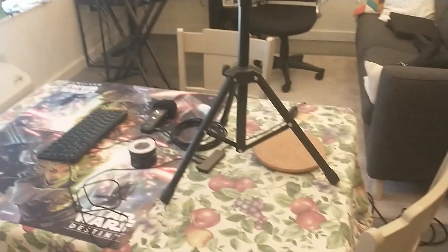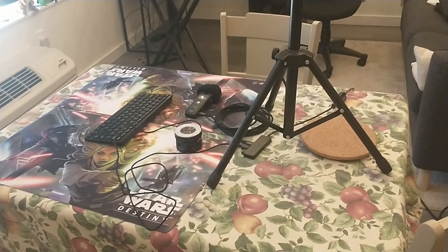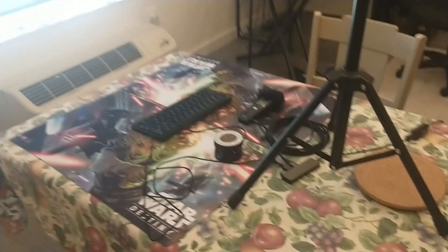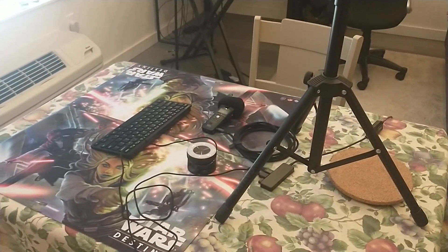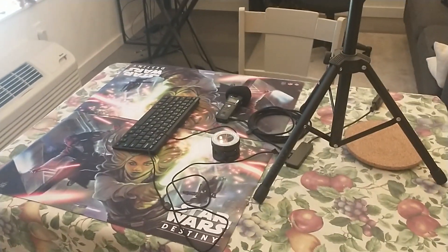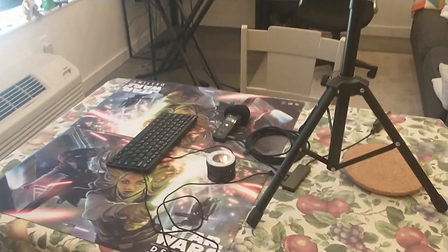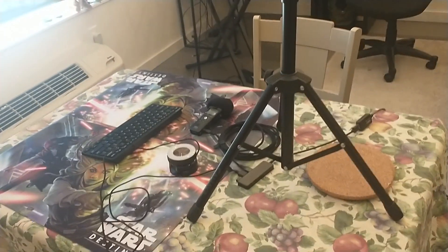Hello everyone, it's robertrader with Take the Initiative. I'm going to explain my setup that I use to stream the Portland 1K, go over some lessons learned, and hopefully teach you guys something about streaming. As some background, I have a background in live theater, including live broadcast theater during the 2020 era, and that experience translates a bit to streaming games.